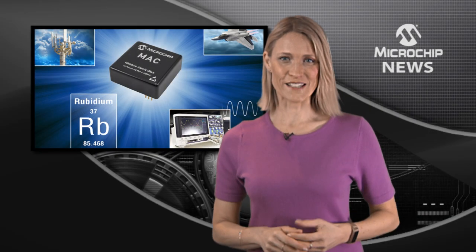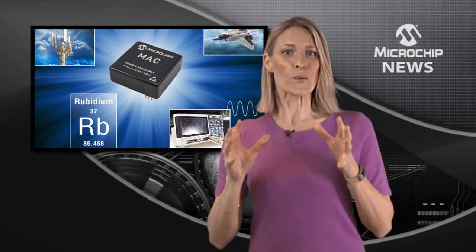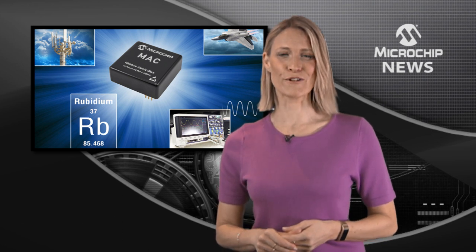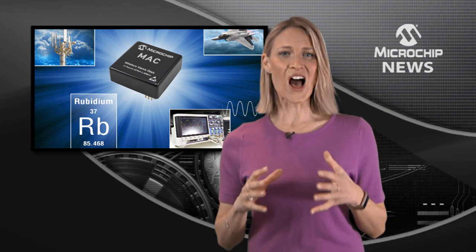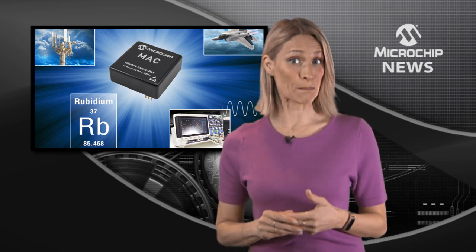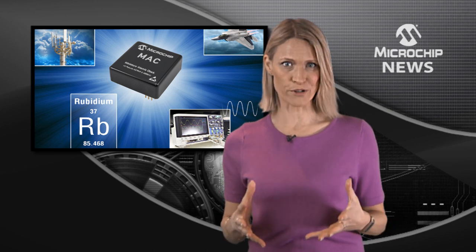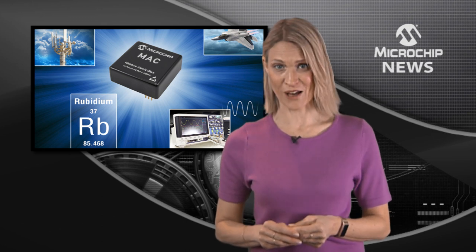Add to the performance and features of your atomic clock-based systems and modules without increasing size by using the next generation Rubidium miniaturized atomic clock. As the highest performance clock for its size and power, the Mac SA5X delivers a wider temperature range and critical performance improvements including a rapid warm-up time.